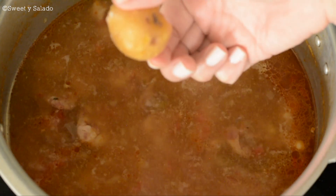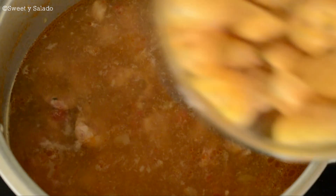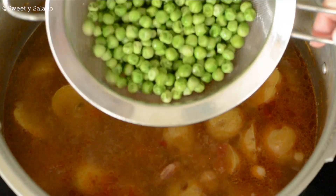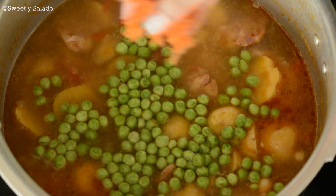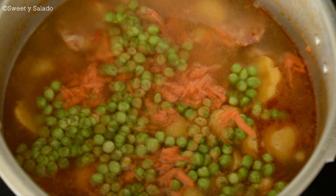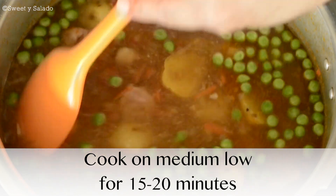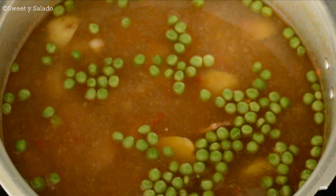Now we're going to add yellow potatoes or Creole potatoes — papa criolla. I can only find frozen Creole potatoes, so I cut them in half so they dissolve easier in the soup. Now we're going to add sweet peas and a grated carrot for color and texture. And if you notice you need more water, you can add it at this point. We're going to stir, bring it to a boil on high heat, then reduce to medium-low and cook for about 15 to 20 minutes, or until the potatoes are done.